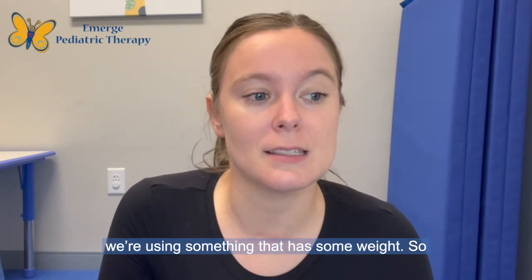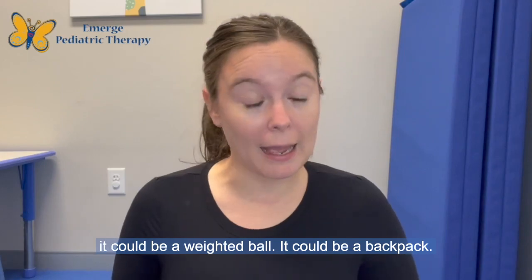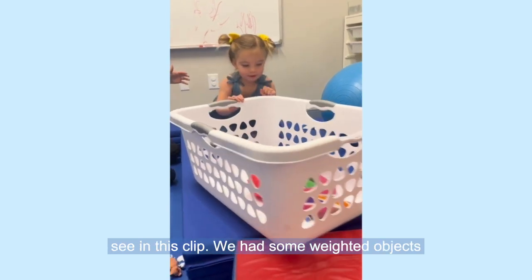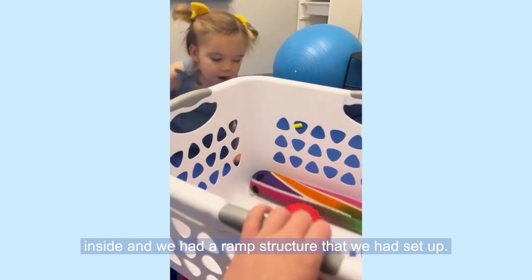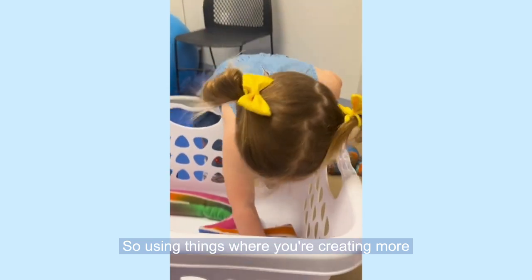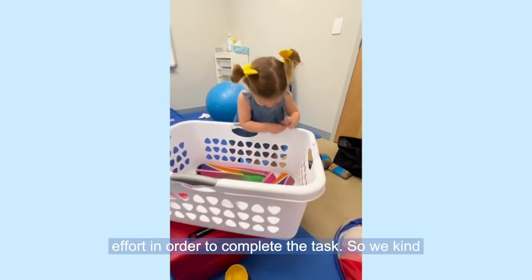Generally we're using something that has some weight, so it could be a weighted ball or a backpack. Another way to incorporate some of this pushing and pulling is using a laundry hamper like you see in this clip. We had some weighted objects inside and we had a ramp structure that we had set up, using things where you're creating more difficulty so we have to put in some more effort in order to complete the task.